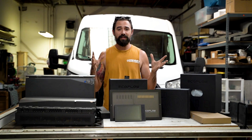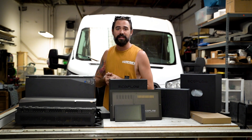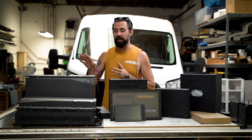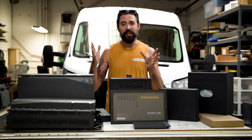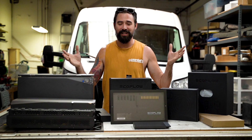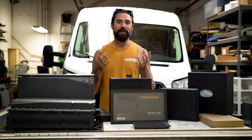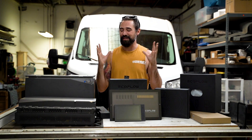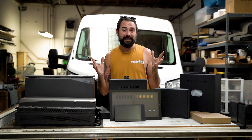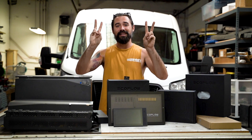We are an authorized dealer and installer for these systems. Whether you're looking to have one shipped to your door to install yourself, or have us install it at our shop in San Diego, check us out at vamonosvans.com. Let me know what you think in the comments below, drop any questions you have, give the video a thumbs up, subscribe, and follow us on Instagram at Vamonos Vans. I'm Ben Price — thank you, see you in the next video.